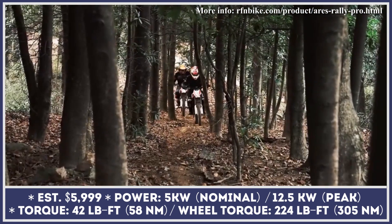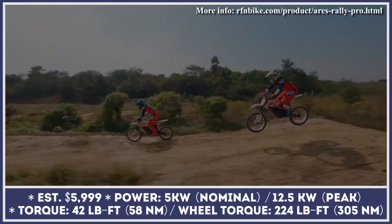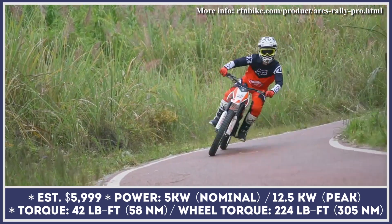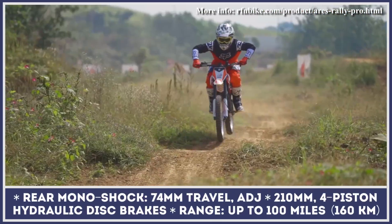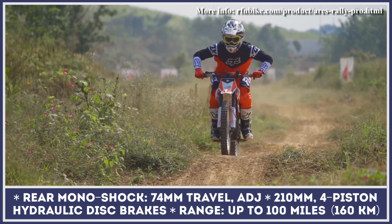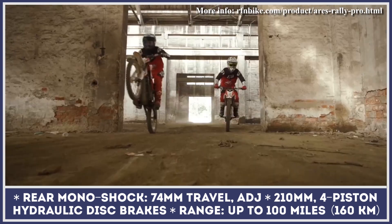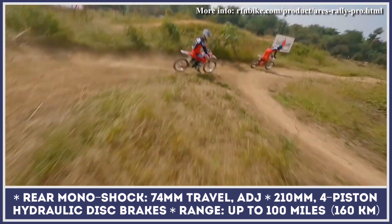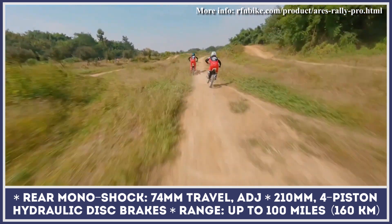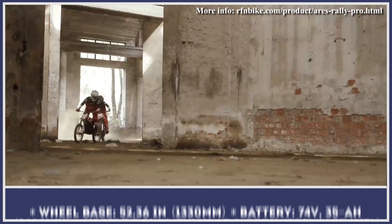The powertrain consists of a 5kW brushless motor and a removable 74V 35Ah battery pack. The pack consists of LG 21700 cells and could be recharged in 3 hours with the quick charge feature. In the highest power mode, the motor could generate 12.5kW and push this 150lb bike to a top speed of 45mph, while the initial acceleration from 0 to 30mph takes just 3.2 seconds.